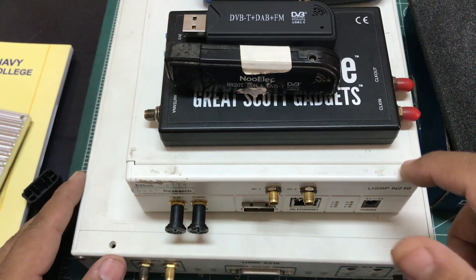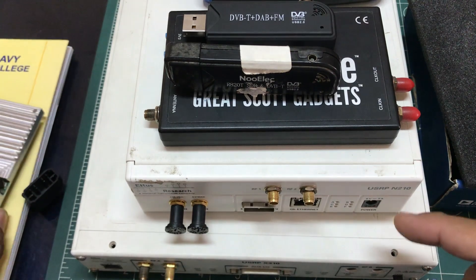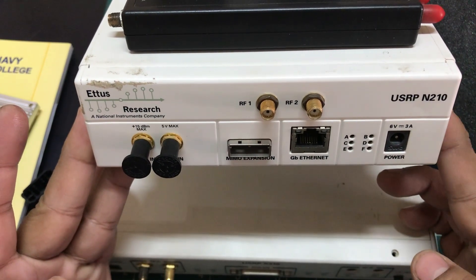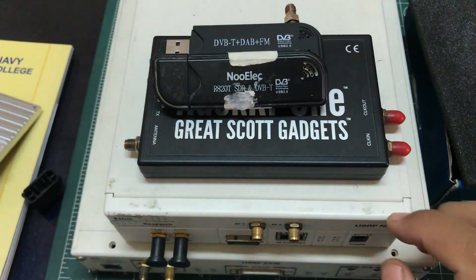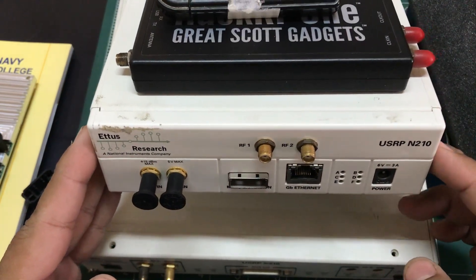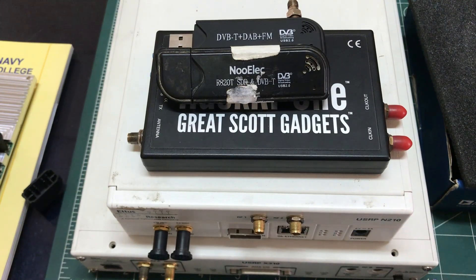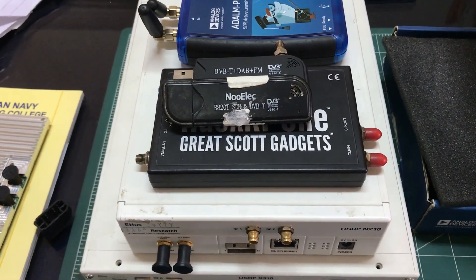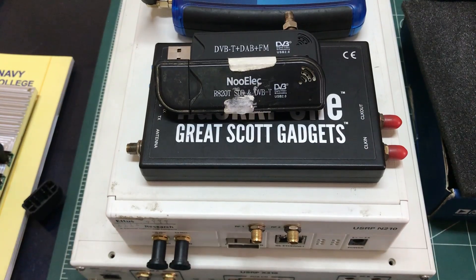The USRP devices are going for really high prices now. The N210 box alone — not including the RF daughter card — is about $3,500 today, whereas when I got them they were much cheaper. Depending on what you're trying to achieve, these are the different SDR platforms available to you. If you have any questions, leave them in the comments, and please like and subscribe. Thanks for watching.